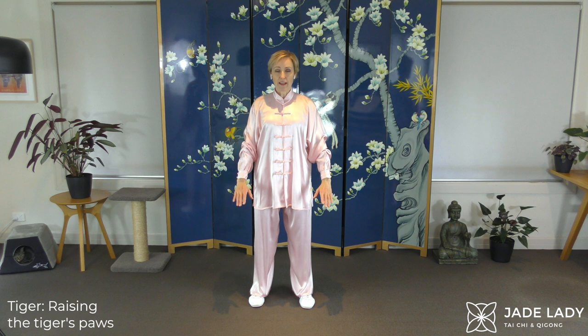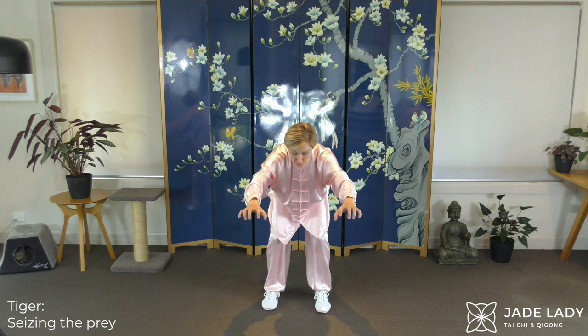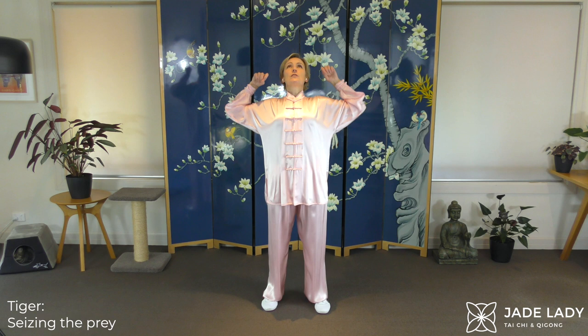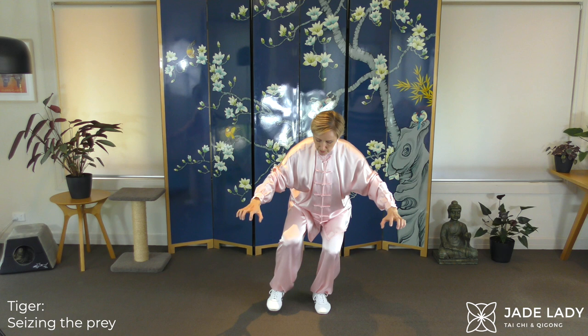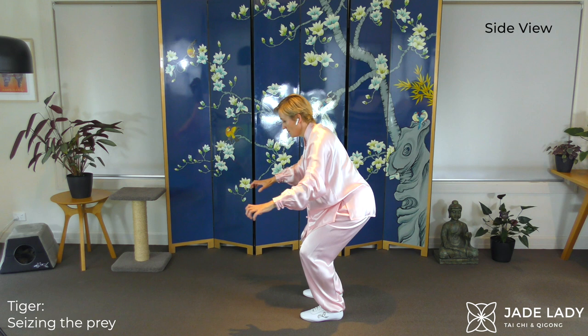Moving into seizing the prey. Open fist, extending a little. Stretch if it's comfortable. Pull to the knees. Core muscles absolutely switched on. Empty stance, weight at the back. Straightening up. Keep this spinal movement comfortable — again, it's unaccustomed activity. Go gently.